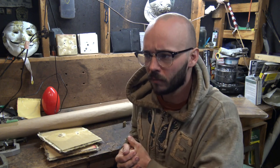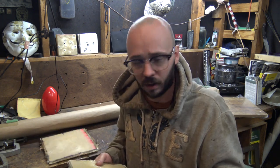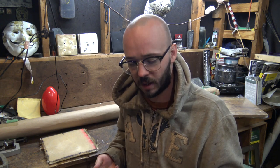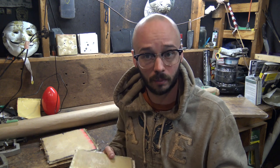Hi everyone and welcome back to the channel. I just got back from the range testing a new composite fabric. I wanted to see if this could actually be used in body armor — it's not one that's ever, to my knowledge, been used in body armor — and that fabric is Vectran fabric.